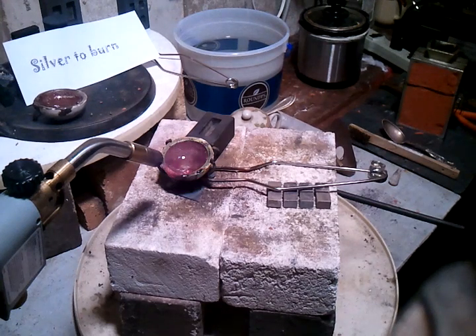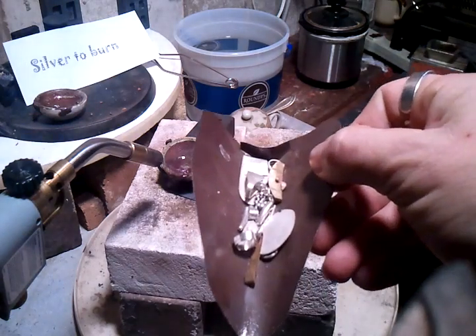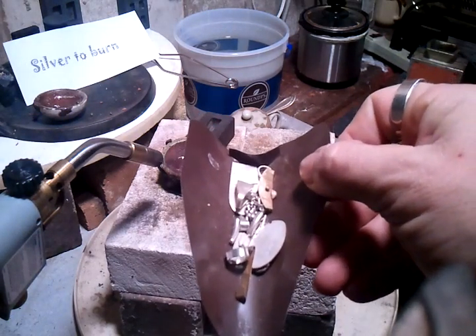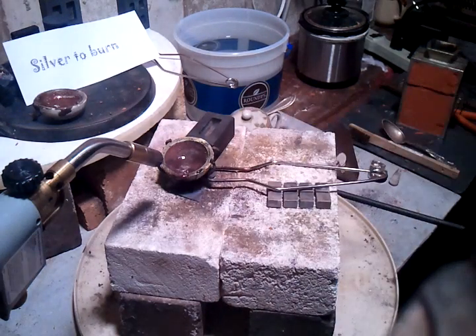Hey YouTubers, how you doing this evening? Silver to burn here. I'm going to melt down some scraps and show you how to purify it and make it a higher grade of silver.